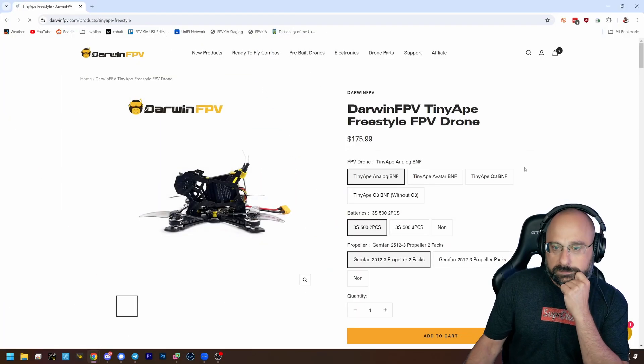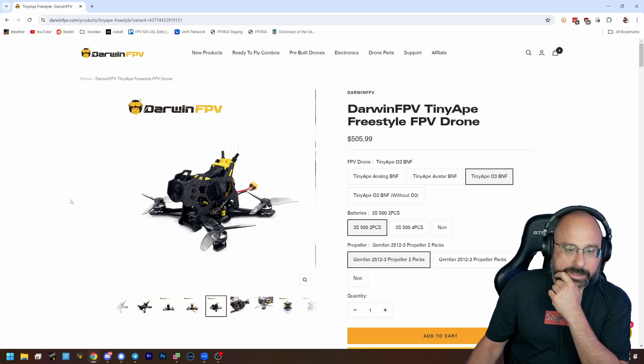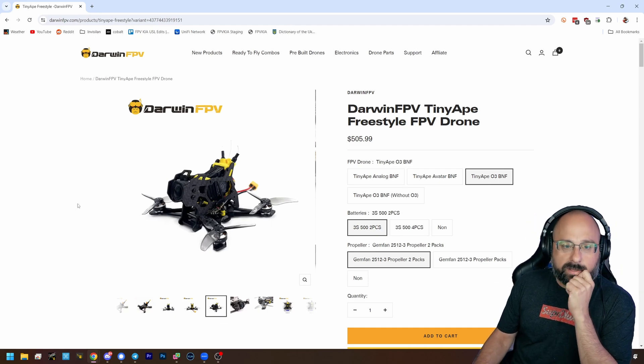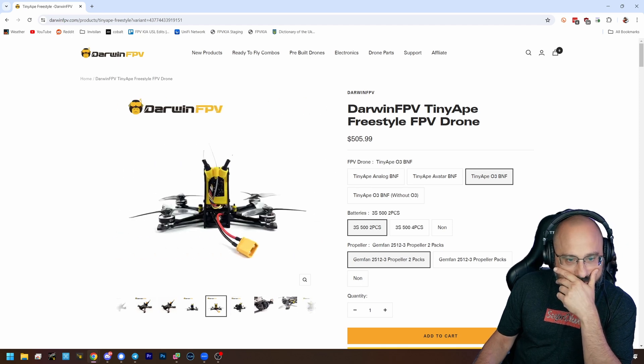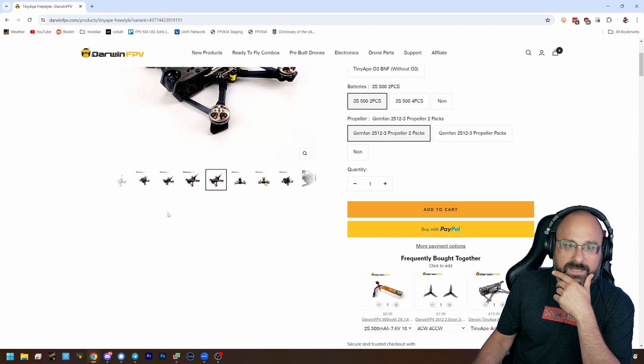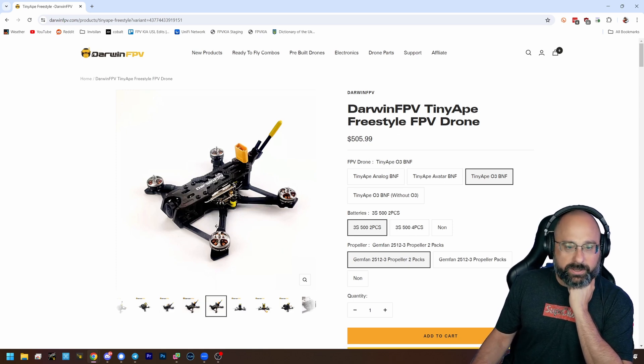Darwin FPV Tiny Ape DJI O3, 2.5 inch, 3S — thoughts? Interesting. Oh, we got the vertical mount — what's the O3? I'd have to see it fly. This form factor right here is a winner — this is a really fun form factor.